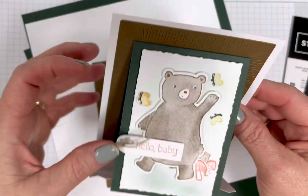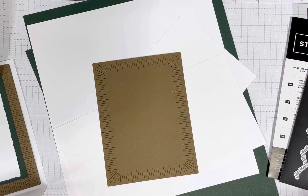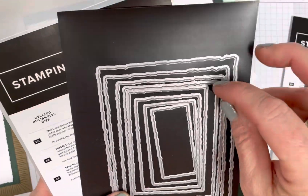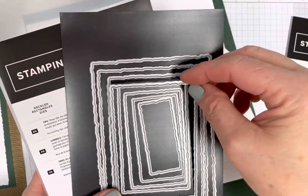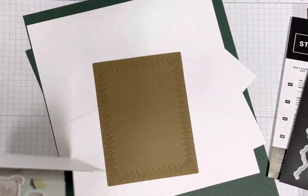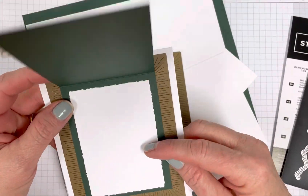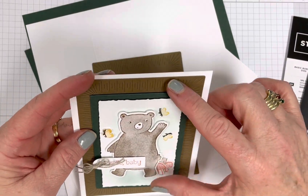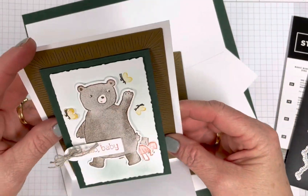This piece is cut with the Deckled Rectangles. I use the fourth largest die to cut that, so I cut one for the inside and one for the outside. You could also just cut a two and three quarters by four inch rectangle and make smooth edges if you want to do it that way.